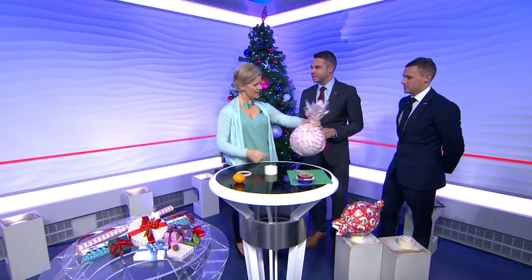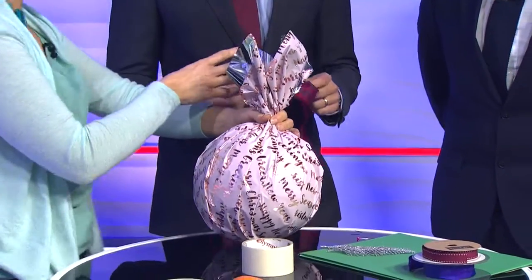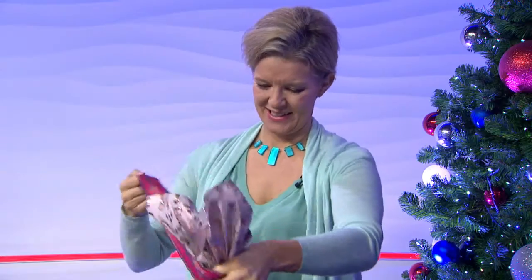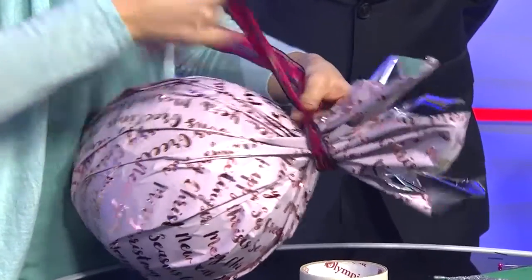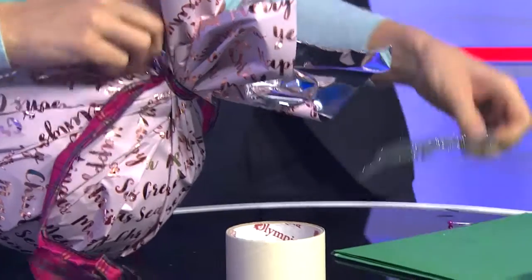It looks like a pineapple! Christmas pudding. It's quite nicely disguised — wouldn't taste very nice though. So if I may have my ribbon, thank you very much. That will just go round there like so, and I just tend to tip it on its side. You might want to tie in some decorations like baubles, a bit of holly. Get a name tag on there.